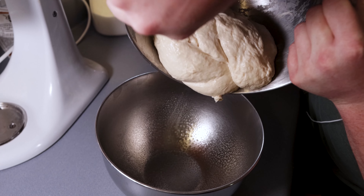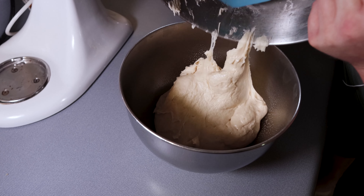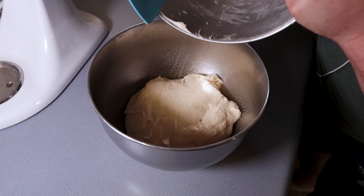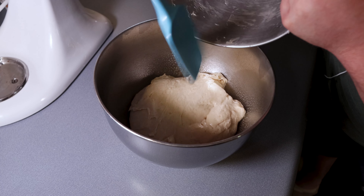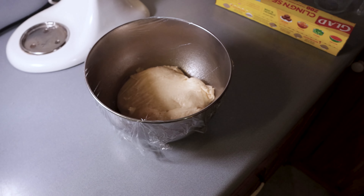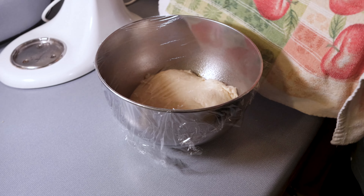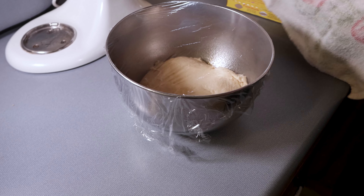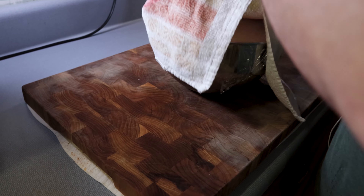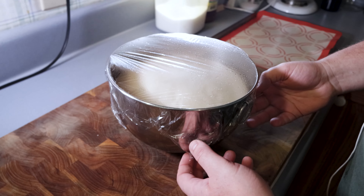The bowl has been greased — I used some pan spray but you can use butter or a little bit of oil. This makes sure the dough doesn't stick to the sides as it rises. This is a no-knead dough, which means it's high moisture and it's going to be very, very sticky. Cover it with plastic wrap and a towel, set it in a warm location for about one to two hours, and let it double in size.